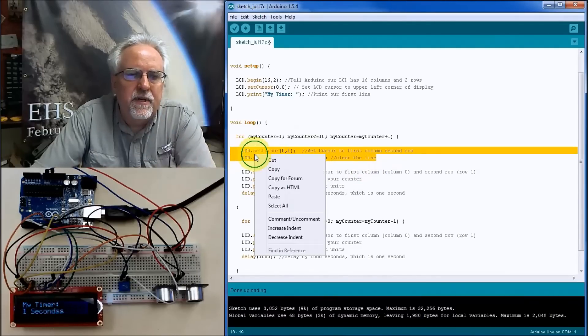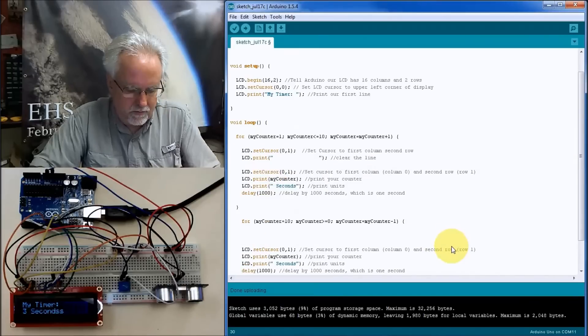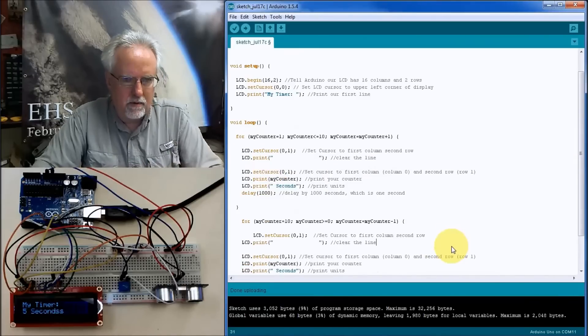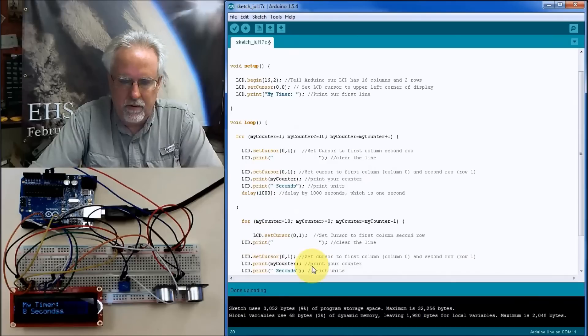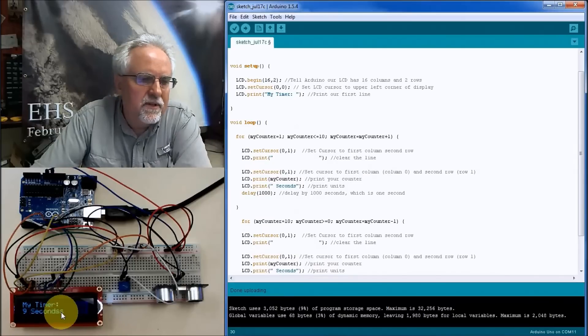I need to apply the same blank-line fix to the second countdown loop as well, so both loops clear the row before printing.